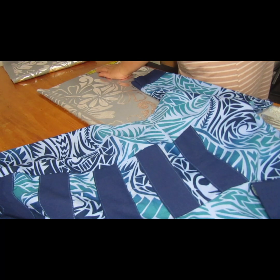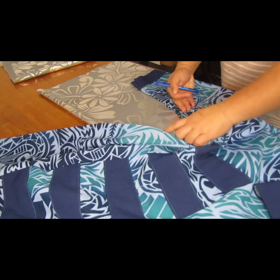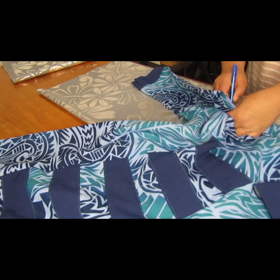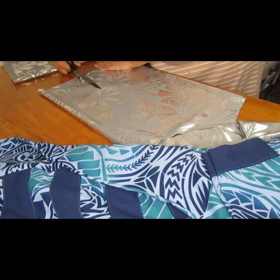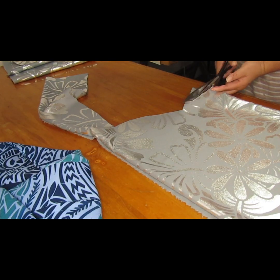Measure your sleeves. As you can see I started measuring from the shoulders all the way down to your sleeve length. It's so important to mark your points to make it easy for your cutting. Those markings are for both sleeves.